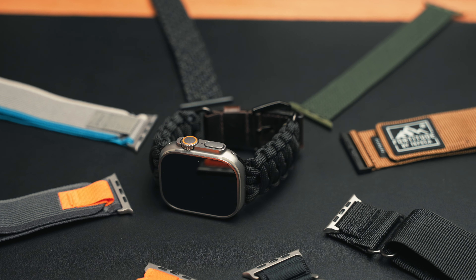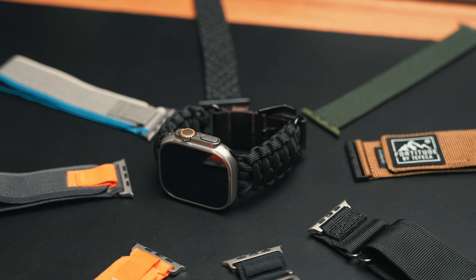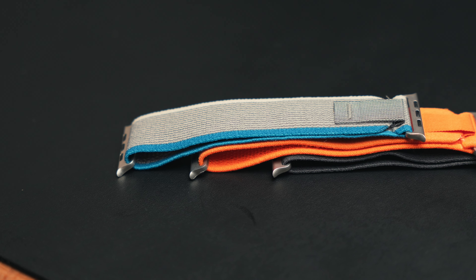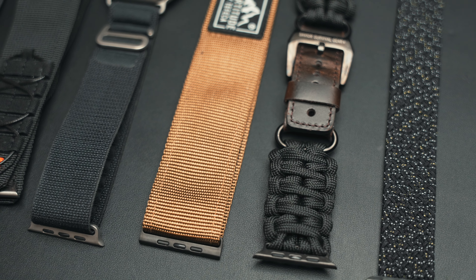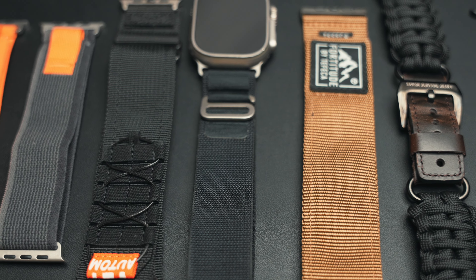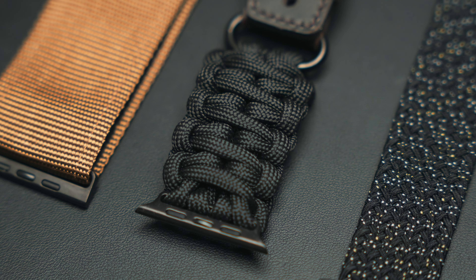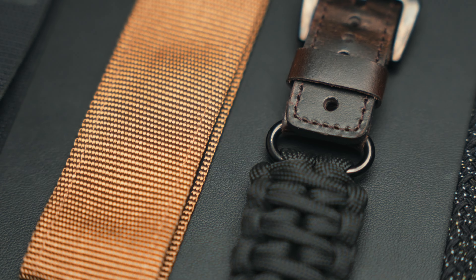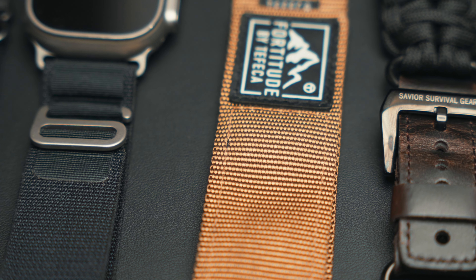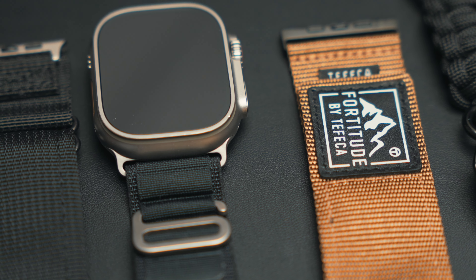Hopefully one or more of these bands look cool enough for you guys to try them out. If you want to check out any of the bands featured in this video, feel free to check the description for the Amazon affiliate links. As with all the other parts of this series, this video isn't sponsored — I just went out and bought these bands with my own money to share my experience. It's hard finding a good band without paying an arm and a leg for the Apple one. It's hard to sift through all the listings on Amazon because they all put 49mm and it's really not compatible with the Apple Watch Ultra, or there's a little gap, or the quality is questionable. There are duplicates of every single band type — like the Black Alpine Loop — and a lot of them are trash. The one I showed in this video is the one you've got to get.